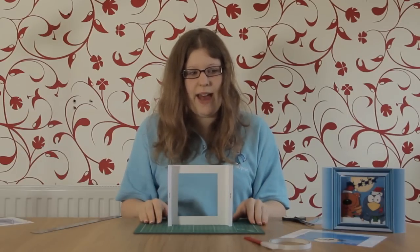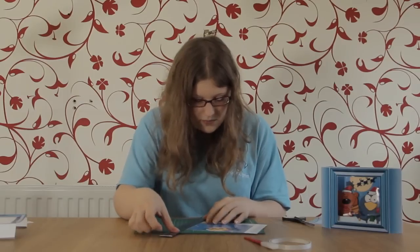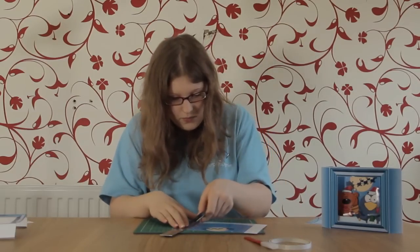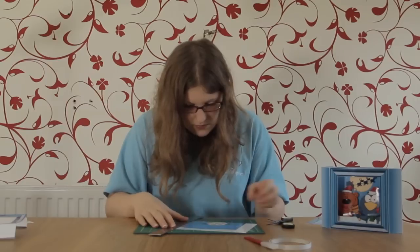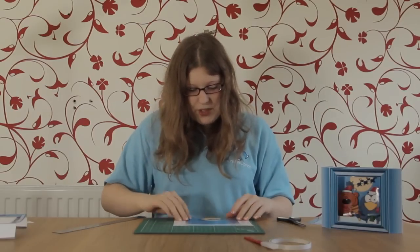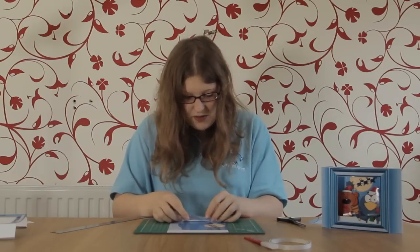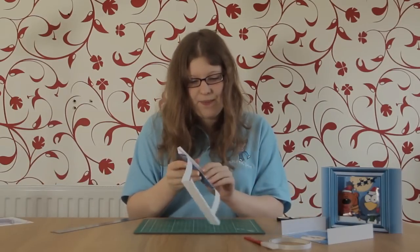Put that aside and get your inside back panel, which looks like this. We're going to score down each side of the picture. Make sure you've got the picture facing upwards and fold the tabs inwards so you end up with that shape.